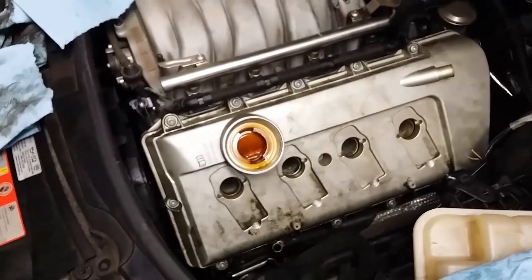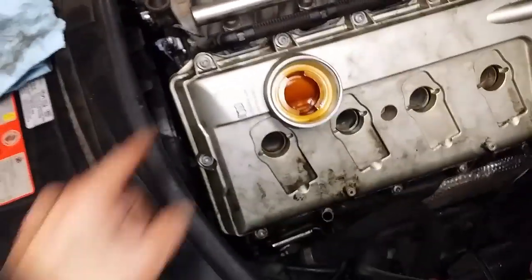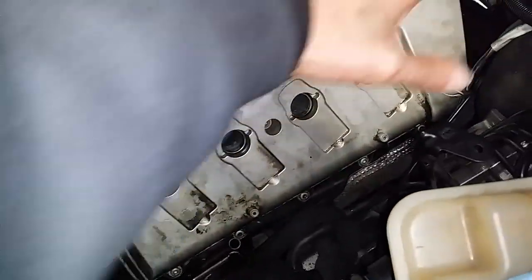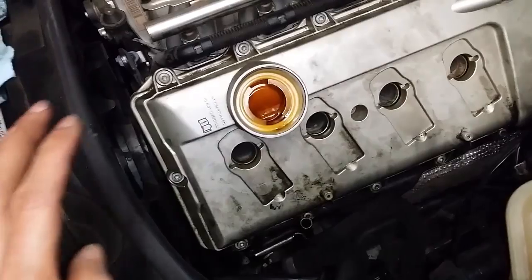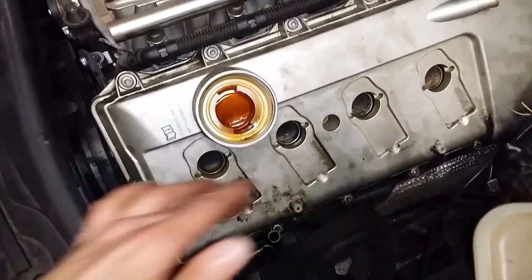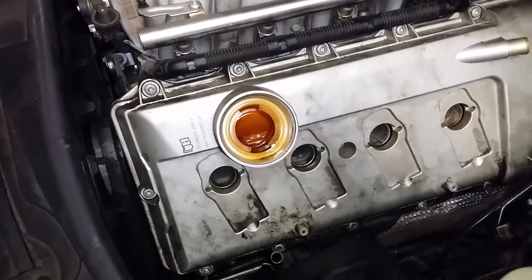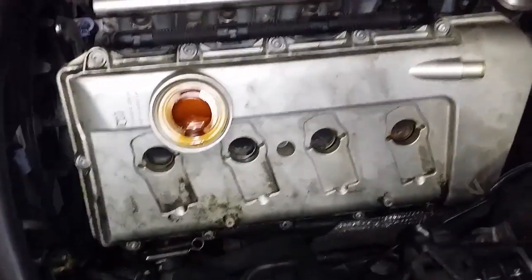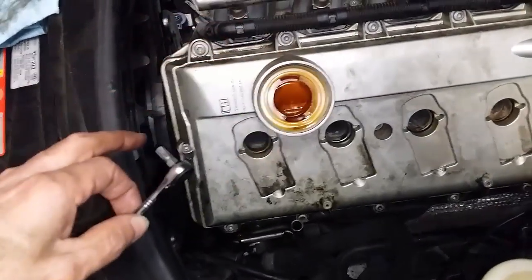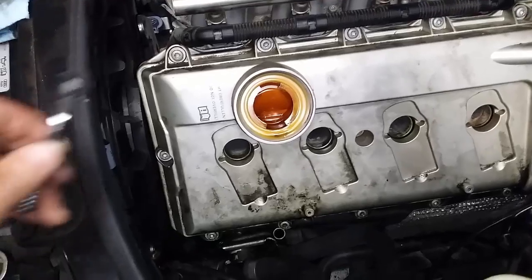We're going to start with the driver side valve cover. I've put the valve cover on and applied the RTV in those areas, and have loosely seated the valve cover with hardly any pressure. Now I'm going to tighten everything down in the sequence posted in the description below — you have to do it in the right sequence. Removing the valve cover will be done in reverse order. Check the description for the correct sequence.